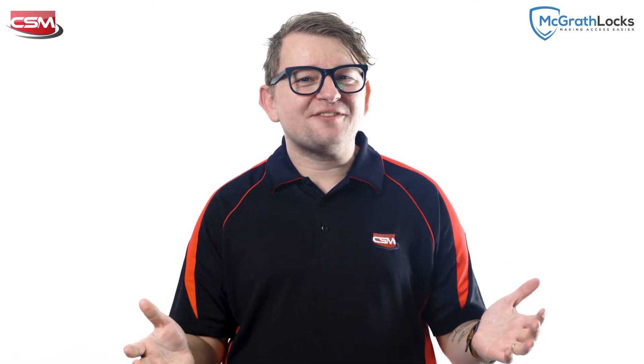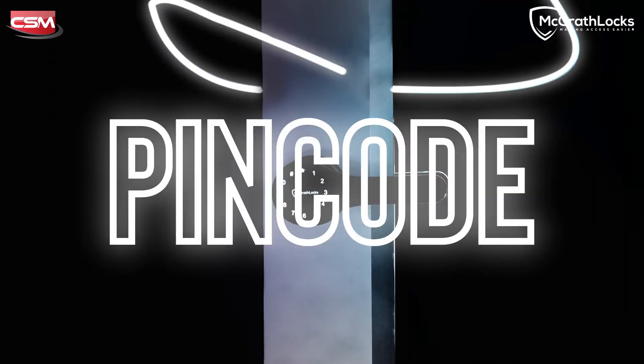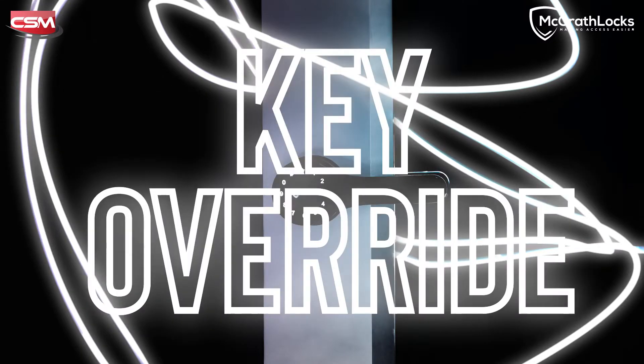Like other McGrath Locks, it features the entry methods that we've all grown to love, including pin code, RFID, app, Bluetooth, and of course, key override.